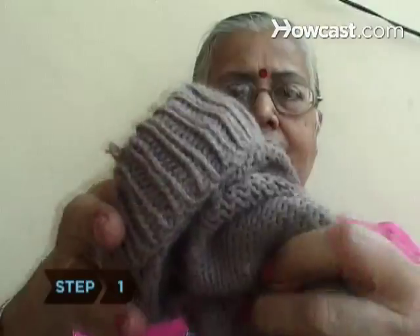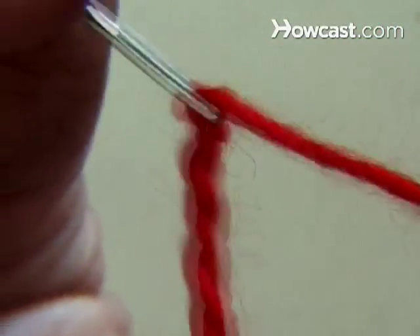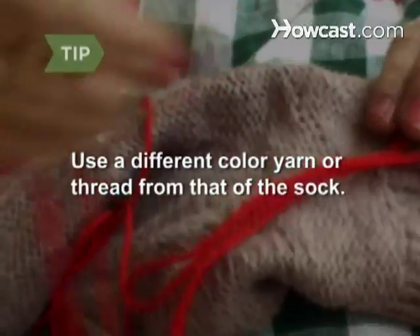Step 1. Turn your sock inside out and place the darning egg inside of the sock to emphasize the hole. Step 2. Thread the darning needle with yarn or thick thread. If the hole is in the sole of the sock, use a different color yarn or thread from that of the sock to help you see your work.